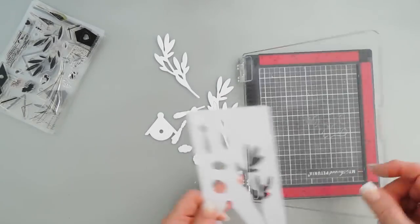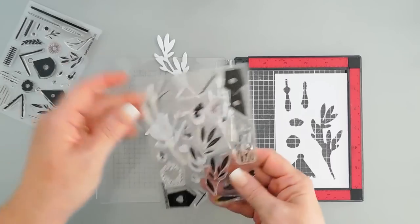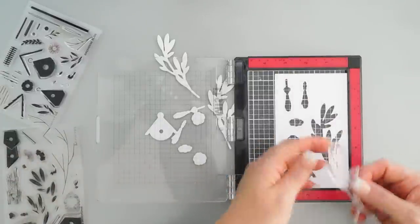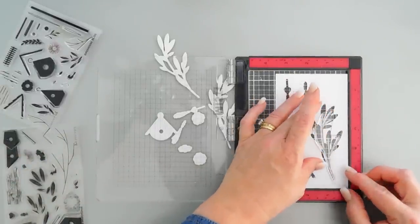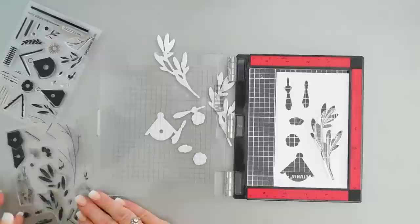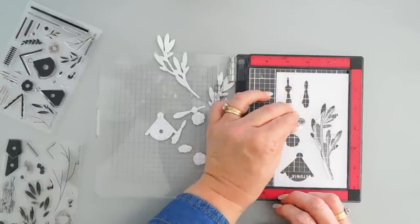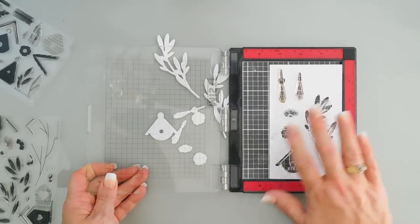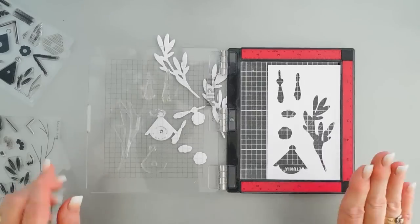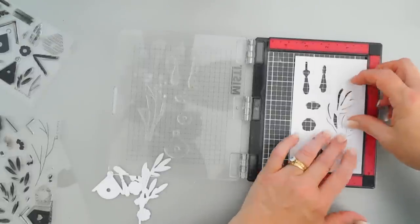I've die cut out my images and I'm going to keep the negative piece. We're going to place this in our stamping positioner — this just helps me line up my stamp on the inside. We'll take our branch and line it up on the inside, along with the first layer of the flower. Then we're going to pick up those stamps with the lid of our stamping positioner and they should be perfectly aligned. Now I'll take the inside pieces and inlay these.